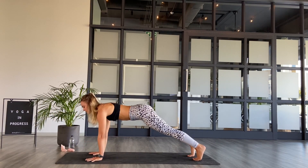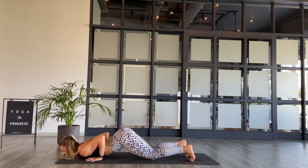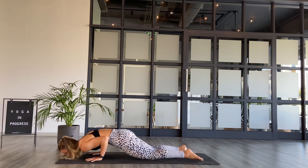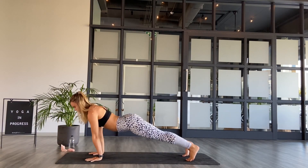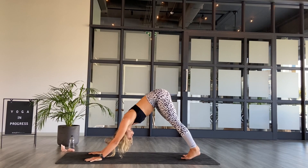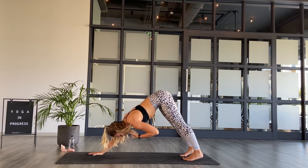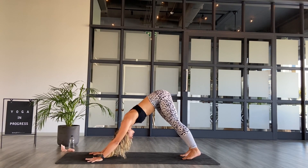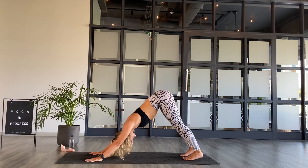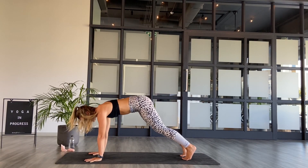Breathing in, breathing out. Inhale, exhale. Release the hands, take halfway lift, inhale, gaze is forward. Exhale to step back to high plank. Stay here, take an inhale, shoulders over fingers. Exhale — knees, chest, chin to the floor. Inhale, core work, come halfway up. Exhale, downward facing dog, send the hips up. Stay — exhale, take a big breath in.